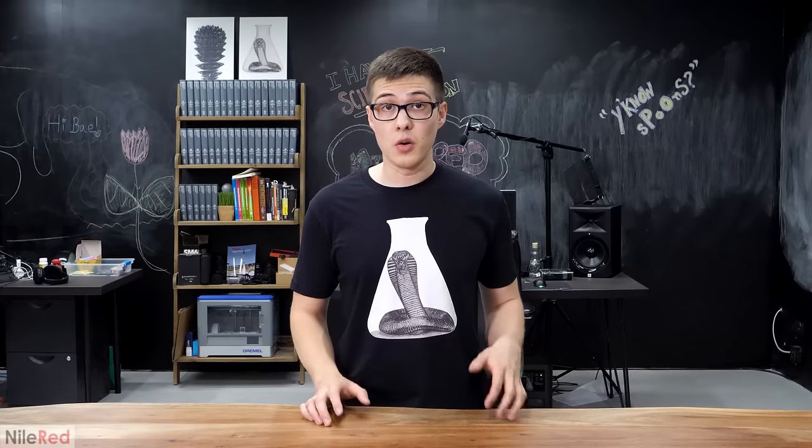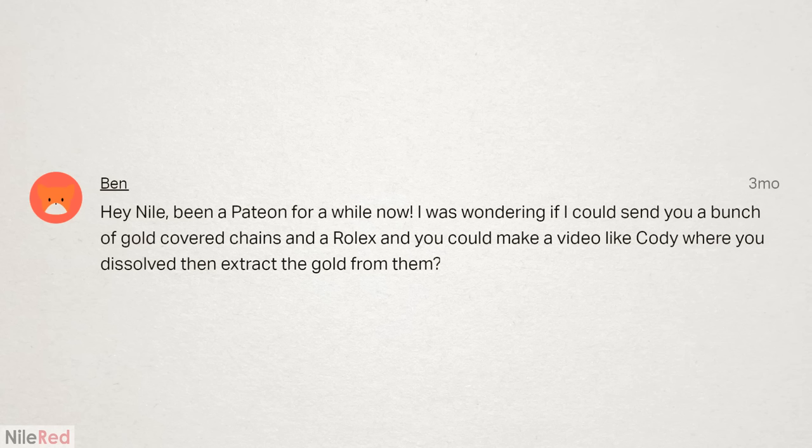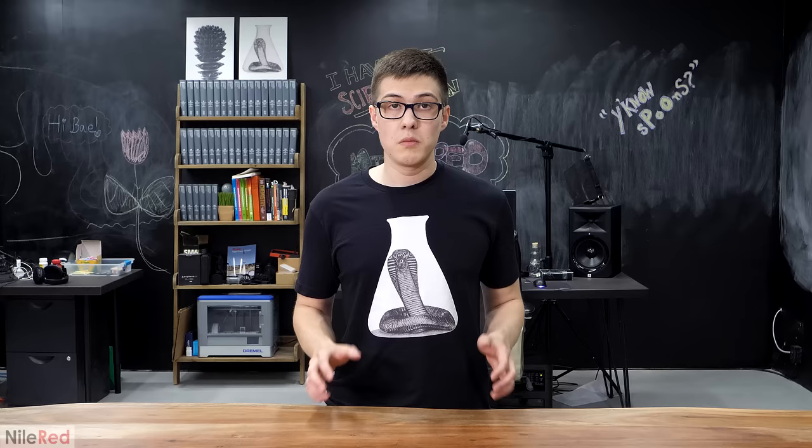A few months ago, a patron of mine contacted me because he saw one of my old videos where I separated gold from computer parts. He was wondering if I could do a video like that again, except on jewelry, and he wanted to send me some gold-covered chains and an old Rolex. He had no idea how much gold was actually in any of it, but he was pretty sure there was a decent amount.